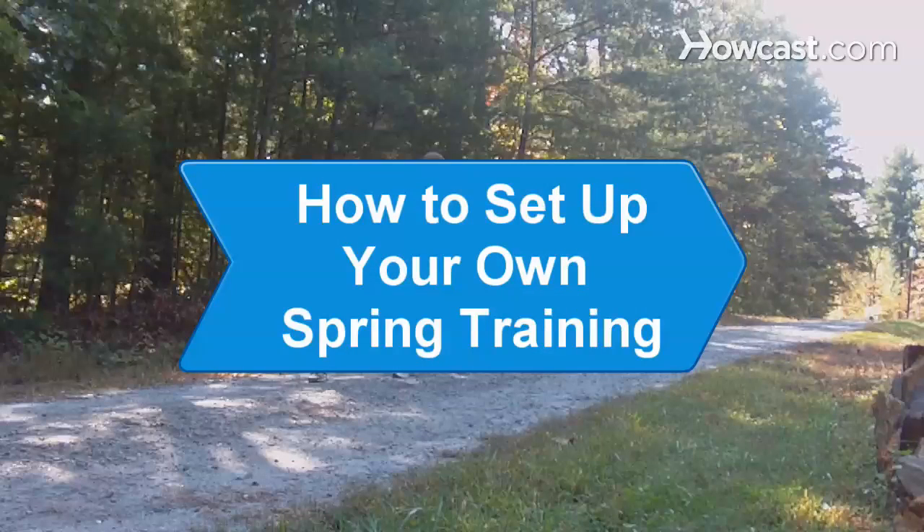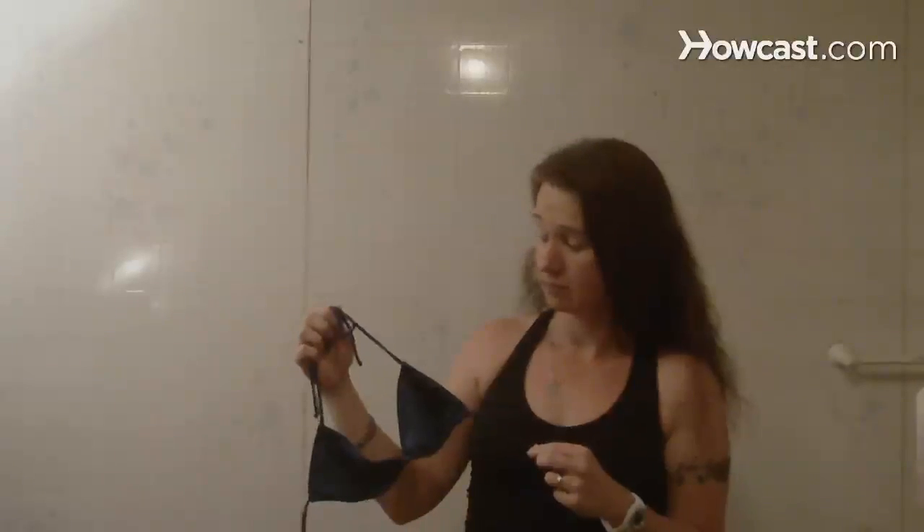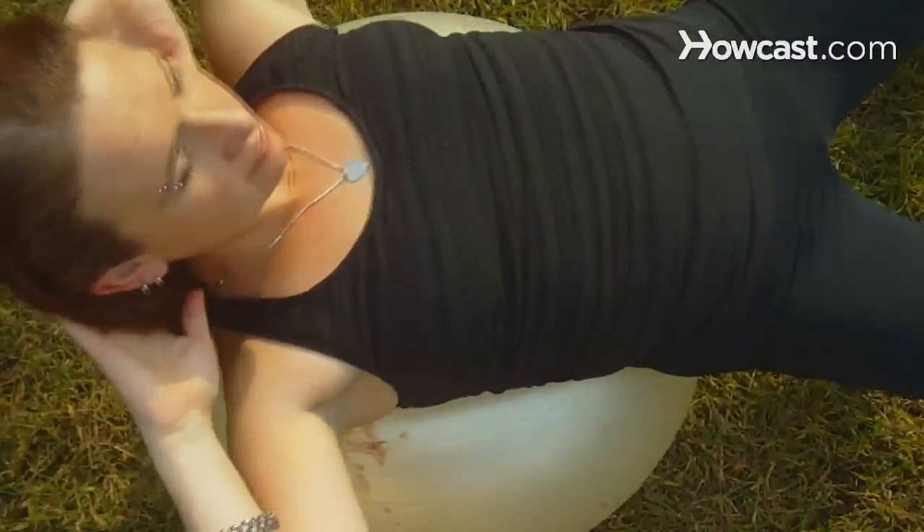How to Set Up Your Own Spring Training. Want to get into that swimsuit this summer and feel like a sexy beast? Get started with a spring fitness program that will have heads turning by summer.